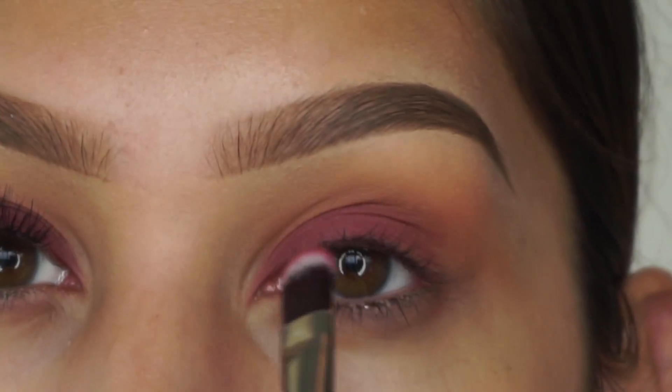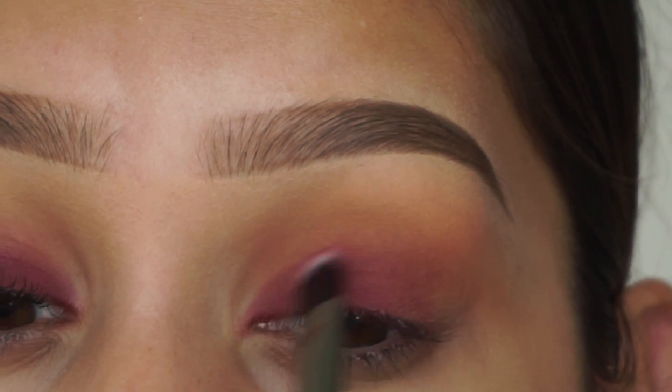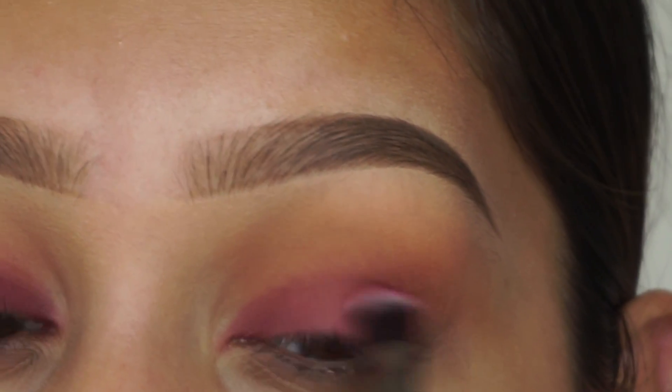Then I'm going to take the shade love letter — this is actually the shade that's going to be on our lid — and I'm going to apply that all over the lid.